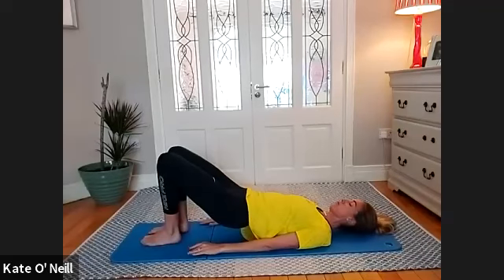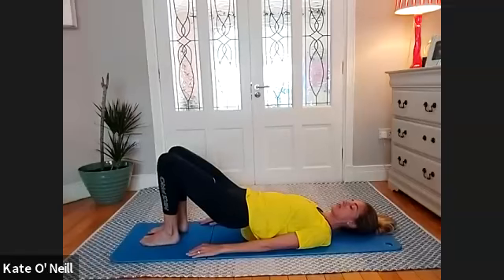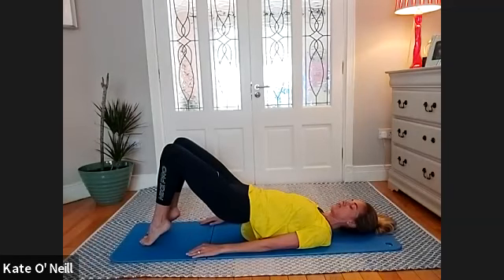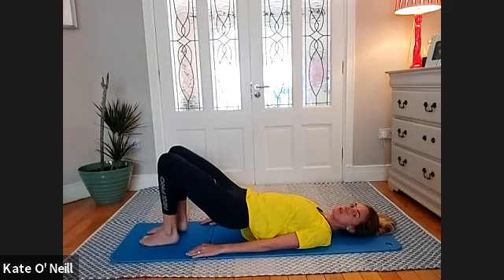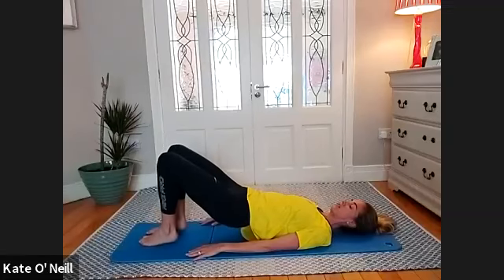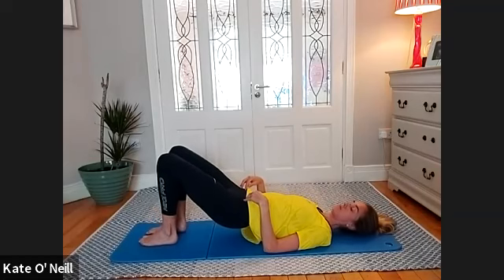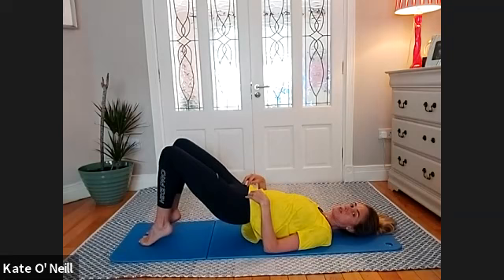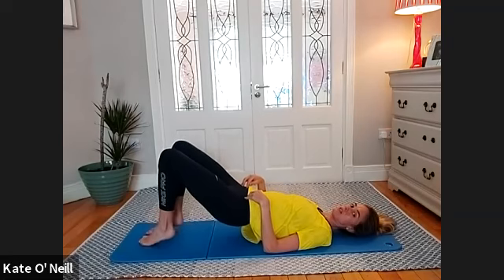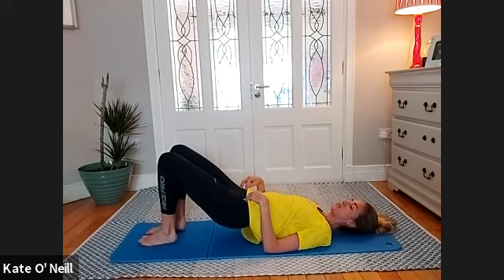Staying where you are, we're going to lift and lower our heels — both heels come up together and then come back down together. Resting on the lower part of your shoulder blades; if you're suffering with your back, just bring your bum a little bit closer to the floor. Four, three, one, one.